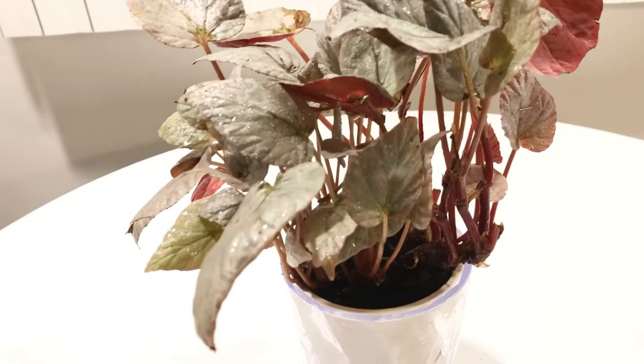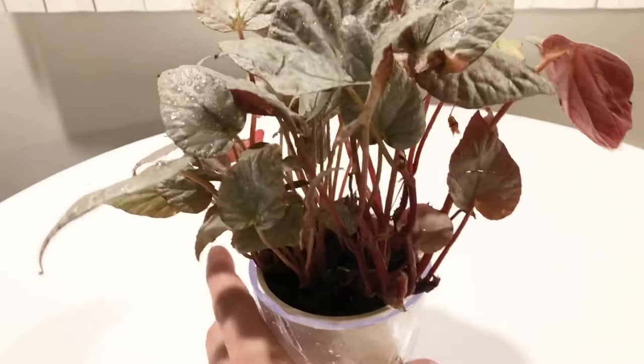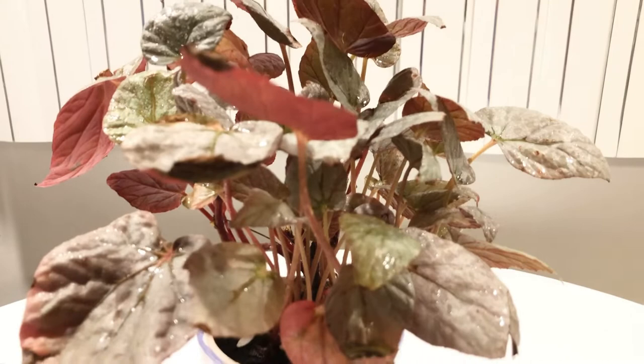The alcohol doesn't hurt the plants as long as you're not doing it all the time and keeping the plant completely drenched. And it disinfects everything. Plants are constantly coming to me with mealybugs. They're not infested, but one or two that you see — if you see one or two of them, you know that there's a whole bunch more that you just don't see.